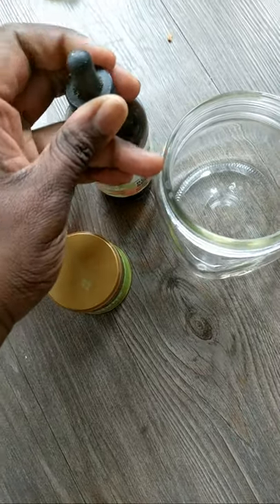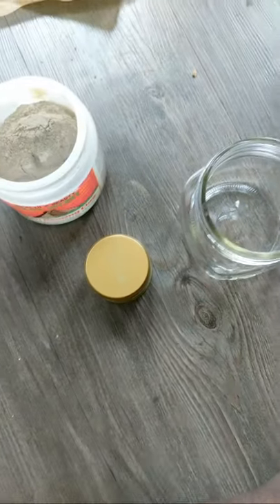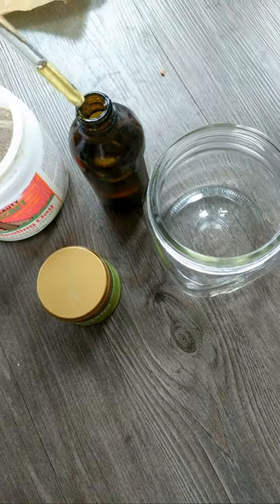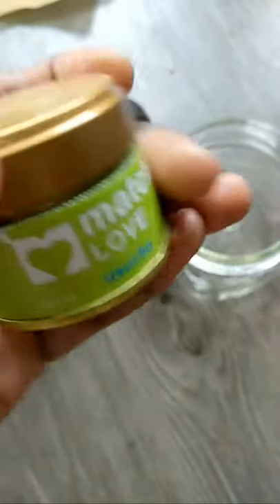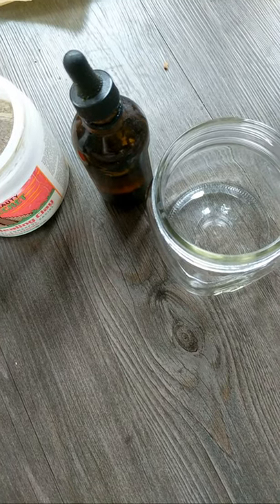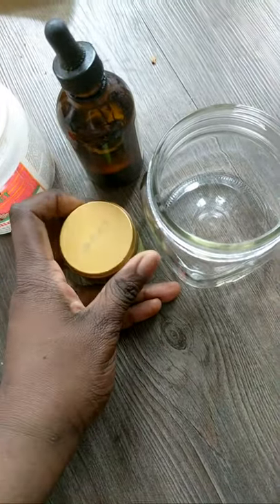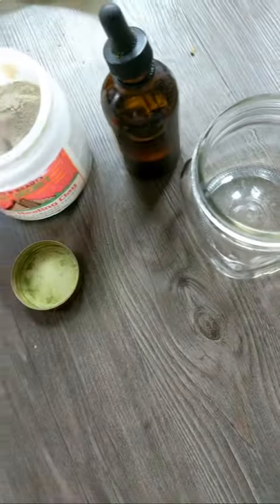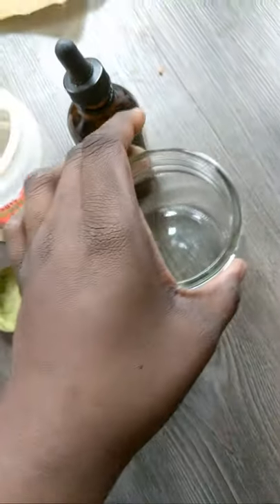Let me open up the rosehip oil — got it open. Let me show you guys what that looks like. And I'm also gonna open up the matcha. I'm sure you guys know what matcha looks like, but my two fingers are really strong. Alright, I got it open — and that's matcha powder. It smells really earthy.